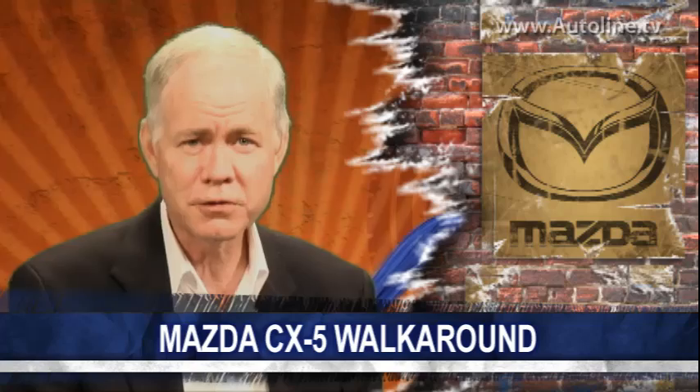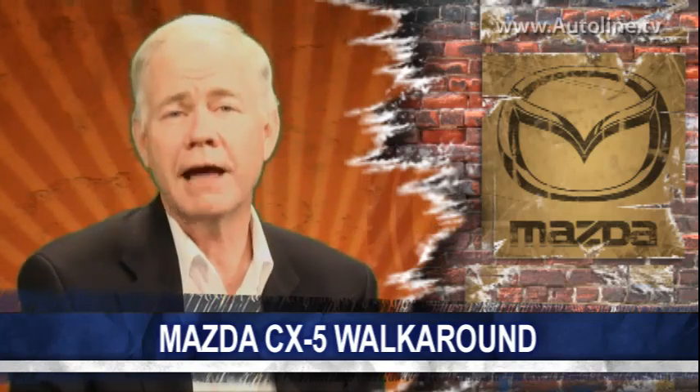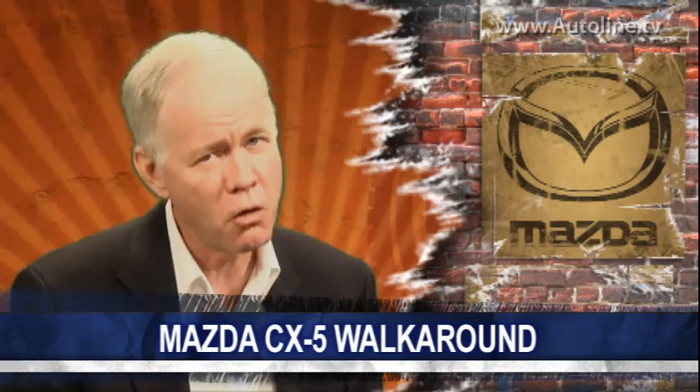The Mazda CX-5 is a small SUV, but one that most enthusiasts will find to be a delight to drive — at least when they're forced to drive a small SUV. One reason that it's fun to drive is that the overall structure of the vehicle is so good, and here's an overview of how they achieve that.